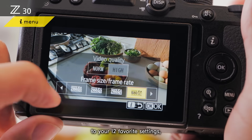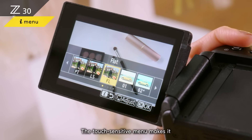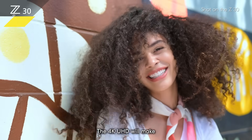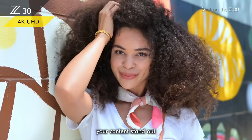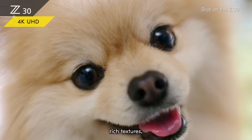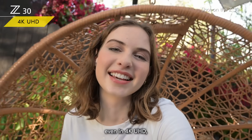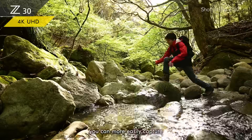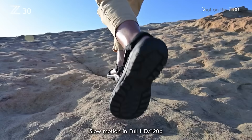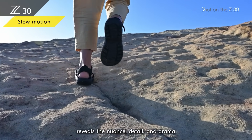The convenient i-button gives you immediate access to your 12 favorite settings so you don't have to go deep into the menu. The touch-sensitive menu makes the camera easy and intuitive to use. The 4K UHD will make your content stand out with amazing sharp details, rich textures, and immersive beauty. As the image won't be cropped even in 4K UHD, you can more easily capture wide-angle shots.